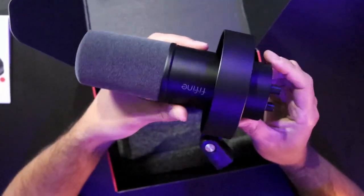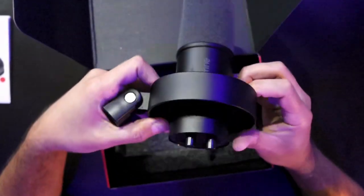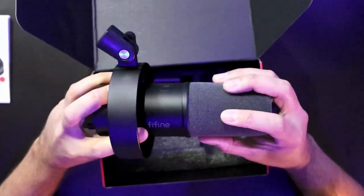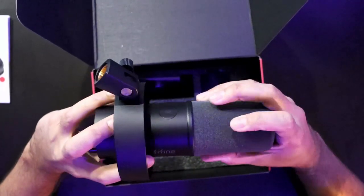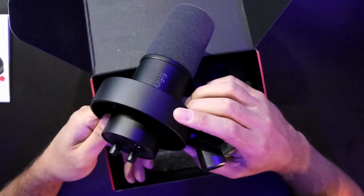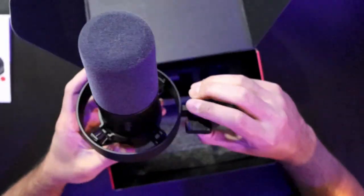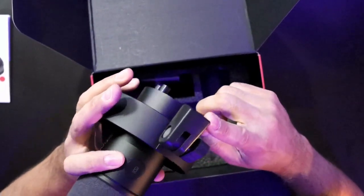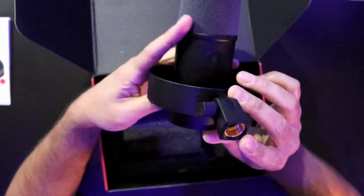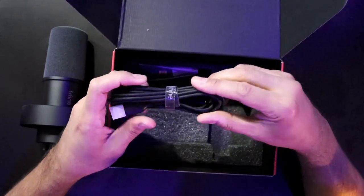This thing feels really good quality right off the bat — it's 100% metal body. There's a nice windshield that feels velvety and smooth. The shock mount, which looks plastic, is actually metal. The full metal body construction is present except for the portion that attaches to your boom arm, which is plastic. It has a 5/8-inch thread, so make sure you have the right adapter for your boom arm.